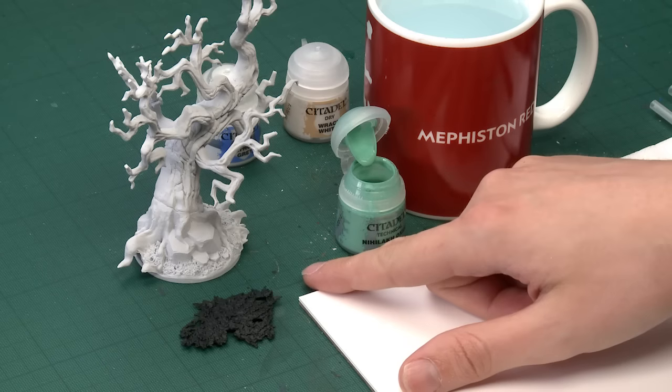Alfredo Varagas Olguin has asked us about painting Sylvaneth Wildwoods, so we're going to show you quickly how to paint those like you see in the book. The first thing you do is undercoat the tree using Corax White, and then the leaves using Chaos Black. We're going to paint the leaves tomorrow, but today we're going to concentrate on the bark.